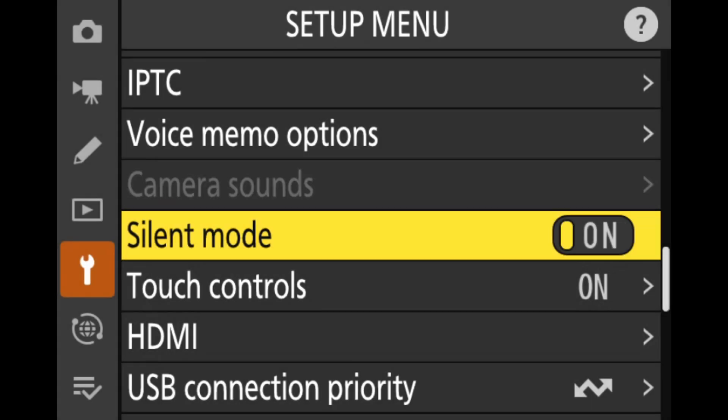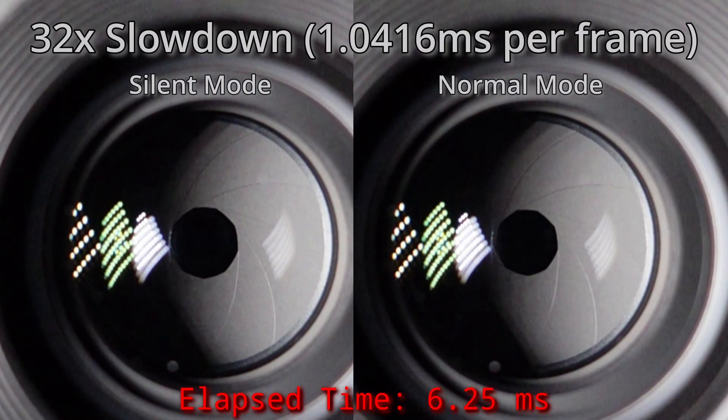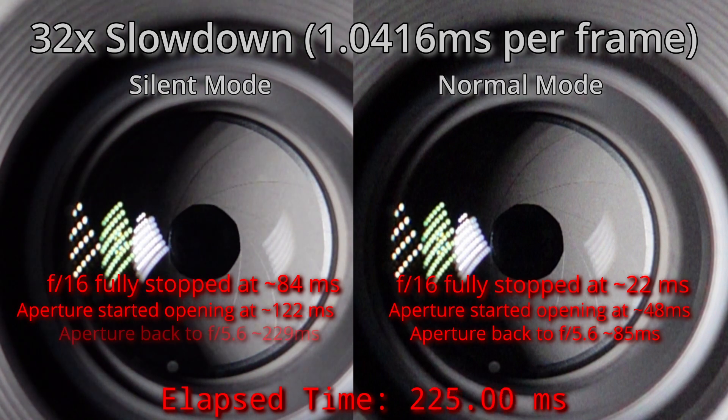In this video I'm going to demonstrate how Nikon Z cameras reduce the sound of the aperture mechanism when configured for silent mode. They achieve this reduction by actually slowing down the movement of the aperture blades to about a third of the normal movement speed. For instance, if you shoot an image at f16, it'll take three times as long for the aperture to open and close when in silent mode than it does in normal mode.